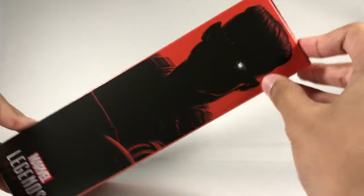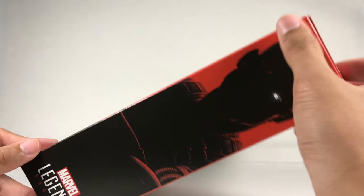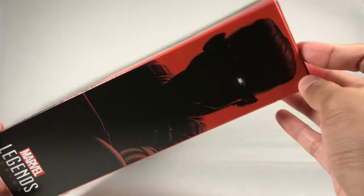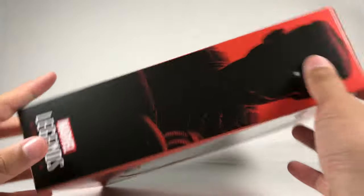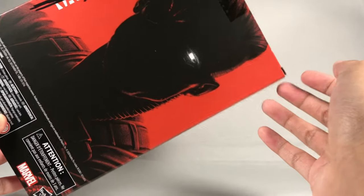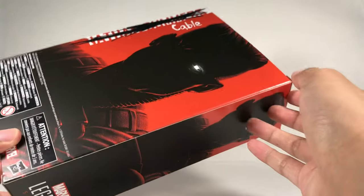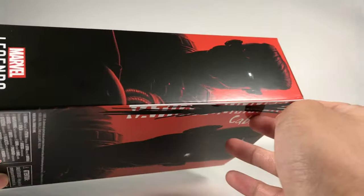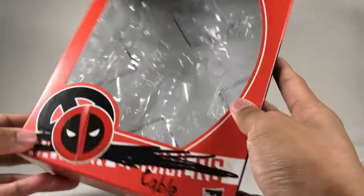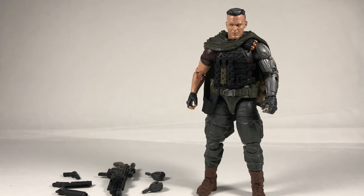We got the Marvel Legends logo up here, another Deadpool logo, and an X-Men logo. Got a silhouette of Cable — that's Josh Brolin as Cable. I guess they didn't get the actor pictures; maybe they don't have rights to their actual faces, or maybe they just didn't want to wait. But it does add to the style, so I think it's really nice. I'd rather they do this than an actual picture. Same Nathan Summers thing on the back, same on the other side, not much on the bottom. That should be it for the packaging.